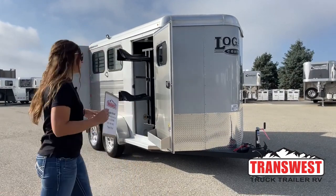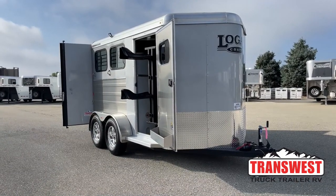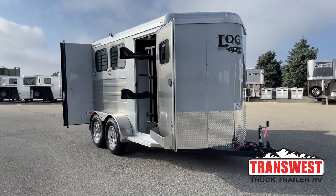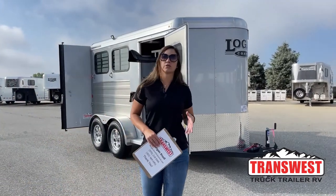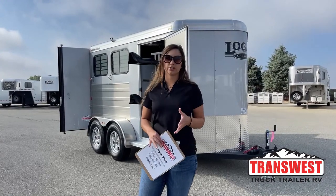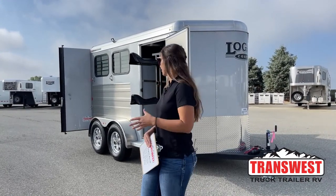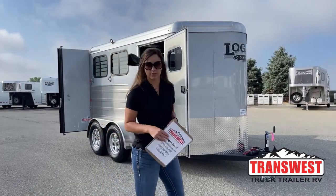Today I'm bringing you an inventory trailer. This is a 2023 Logan Coach Bullseye two-horse bumper pull. Really neat little compact trailer — empty weight is only 2,800 pounds. So your bigger SUVs and smaller trucks can haul it. Just always double check your tow rating, but having this smaller size definitely gives you more options when it comes to tow vehicles.